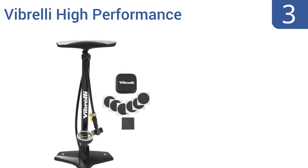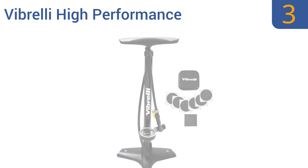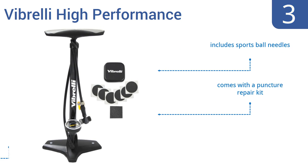Nearing the top of our list at number 3, the Vibreli High Performance features a T-valve that prevents leaks and helps it pump air rapidly. It also has a large-gauge dial, so you can easily read your progress, and it pumps up to 160 PSI. It includes sports ball needles and a puncture repair kit, and is backed by a 15-year warranty.